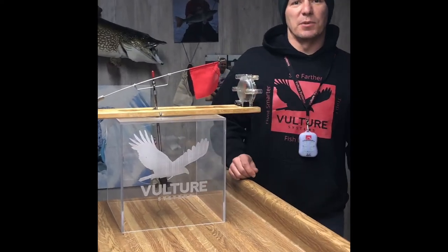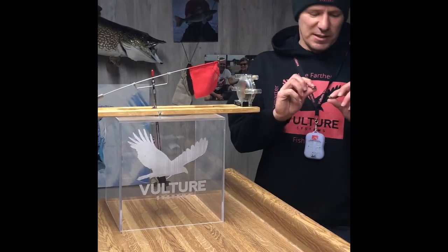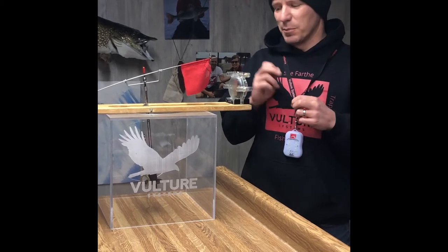Greg from Vulture here. We're going to do Tip of the Week number 13, which is all about magnets and placement of the magnets.